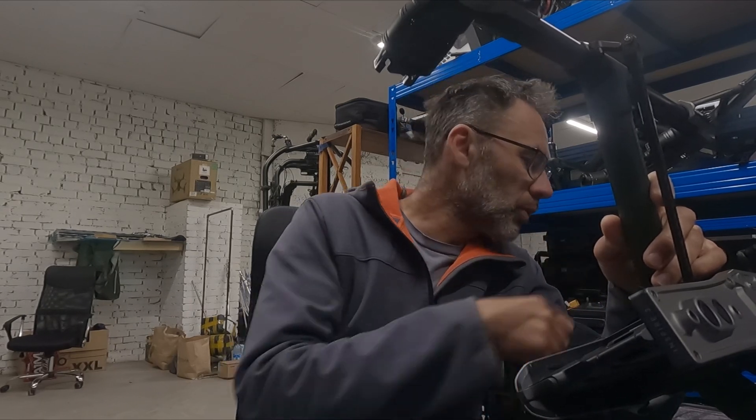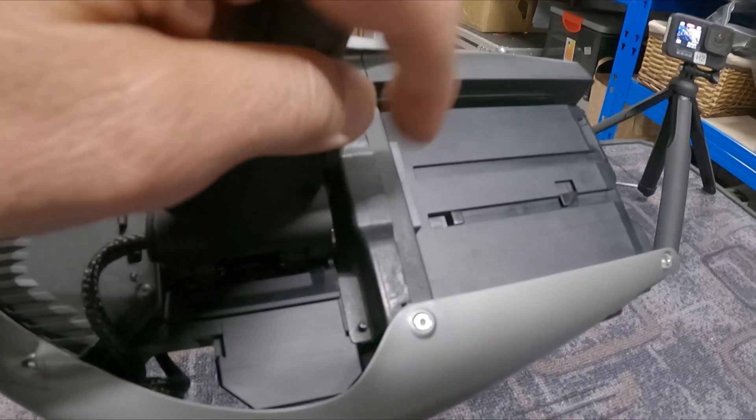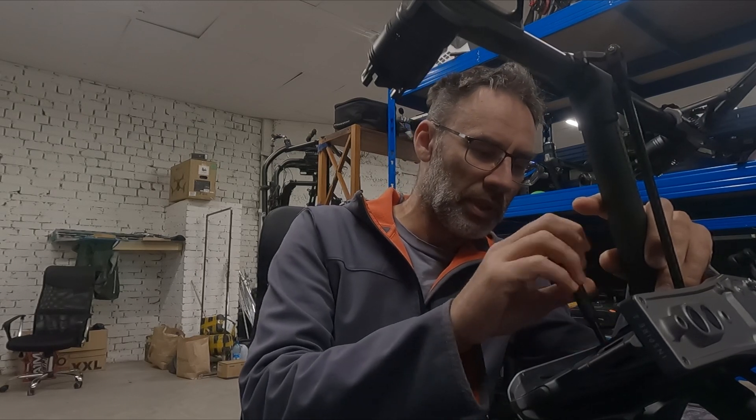Chris Knight in our group pointed out that there is an output under this cover here. There is one screw which I'm just going to unscrew very quickly.